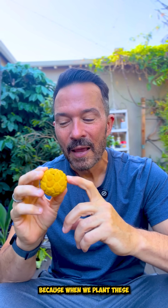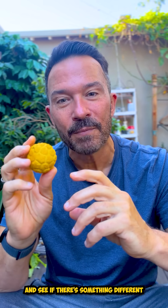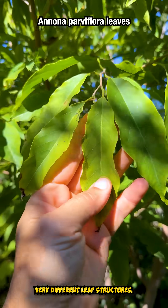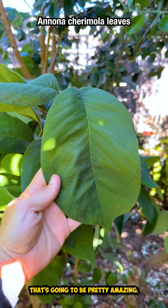When we plant these and they germinate, in probably less than a year I'll be able to look at the leaf structure and see if there's something different about the leaves. Parviflora and Cherimoya have two very different leaf structures, so if I get something in between, that's going to be pretty amazing.